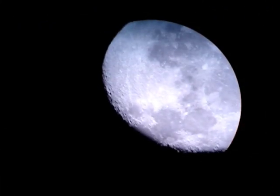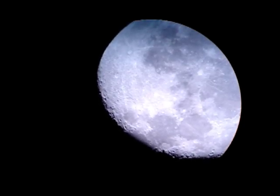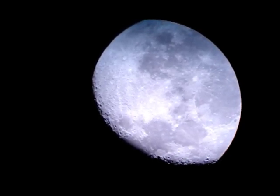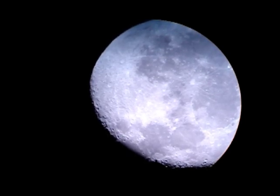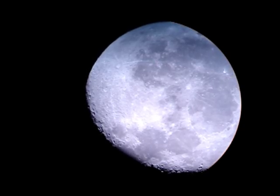Now, some hours later, it's already night. We are now going to try to see some night sky objects, like the moon over there, and also Jupiter. That's the view of the moon using a 60 times magnification — a very low magnification, even for this small telescope.